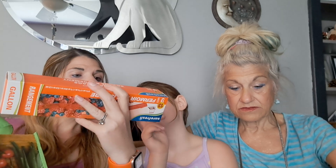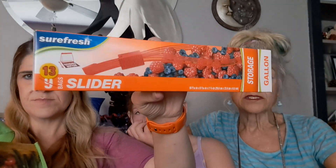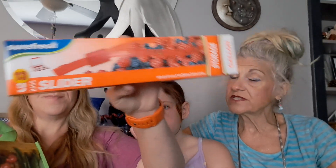Oh, that was way lighter than I anticipated. I'm so jealous of your tan. My medicine makes me so I can't be outside in the sun. Mine's all fake bronzer. Thirteen bags, slider, expandable bottom, Sure Fresh brand. You don't get as many of those in the Ziploc, but I just can't do the Ziplocs anymore — my fingers just can't squeeze them.